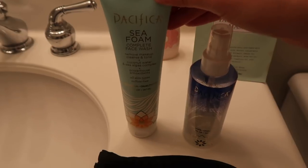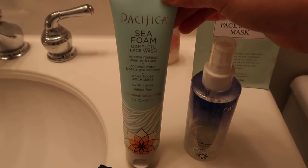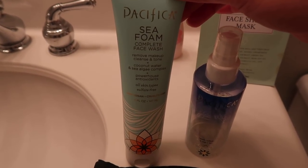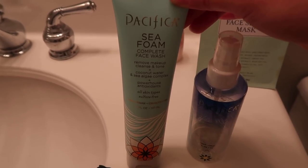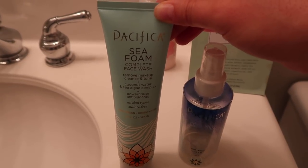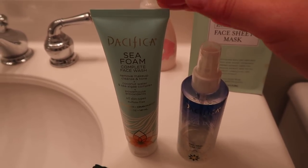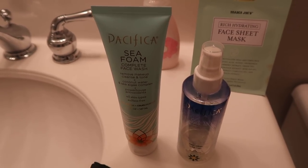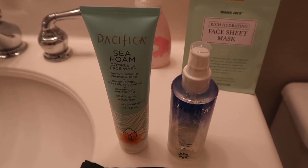Then I go ahead and cleanse my face with this Pacifica Seafoam Complete Face Wash. This is also helpful in removing makeup, but I like it because it's very non-harsh and non-abrasive — it's basically just a cleanser with nothing to scrub your face with, so it doesn't dry my face out too much. But when I do go weeks wearing makeup I tend to wash my face more often and my face gets really dry, so I am excited to use this face sheet mask.